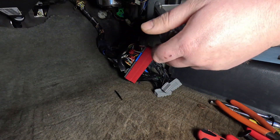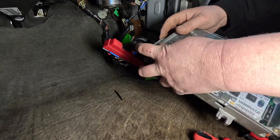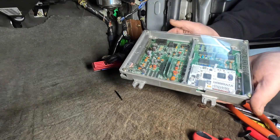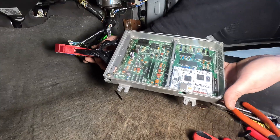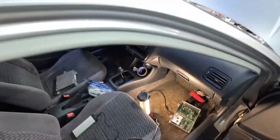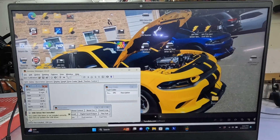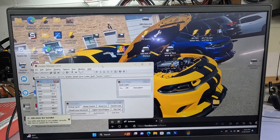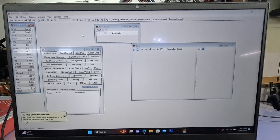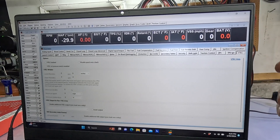We've got the Honda all plugged in with the cable connected. Now we're going to hop on the laptop. You'll need to download Honda Data. Once installed, open it up — this is basically what it looks like when you first download it. We went ahead and threw a generic display with our parameters on here.